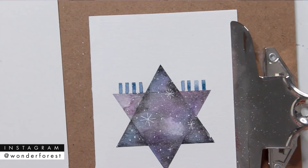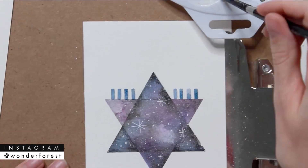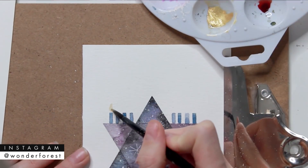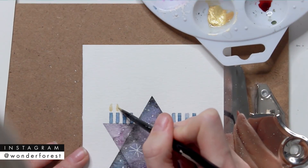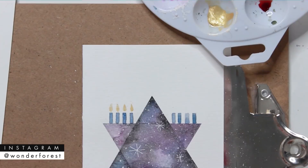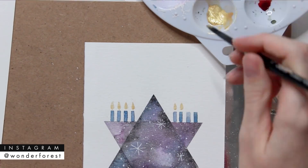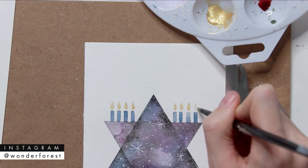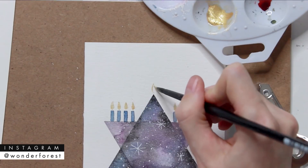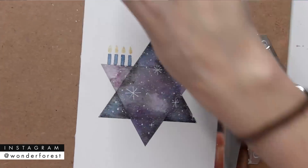When that's finished, just peel the tape off, and then we're going to add the flames to the candles. I'm going to use the very tip of that top triangle as one of the final candles. Once again I'm using that super gorgeous gold watercolor paint, which I will link below — I used it in the last tutorial and I love it so much. It worked perfectly for these little flames.